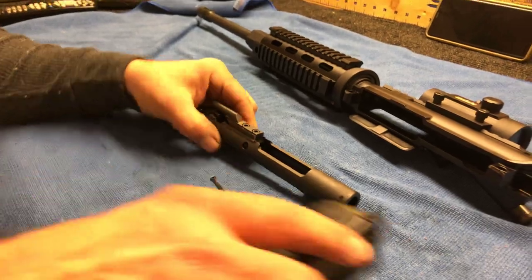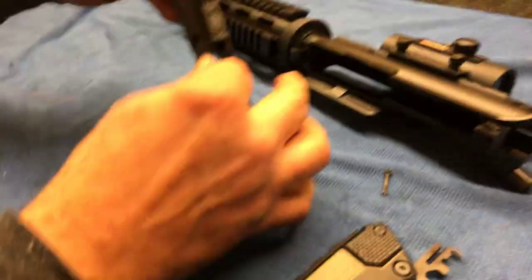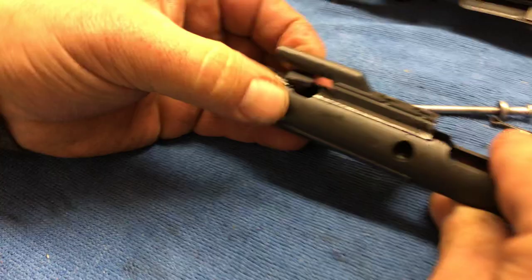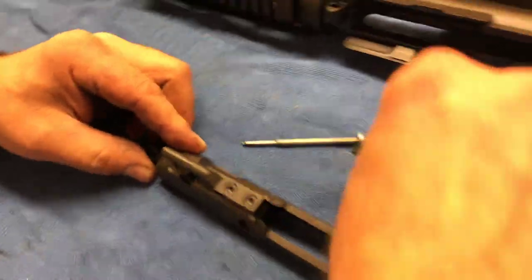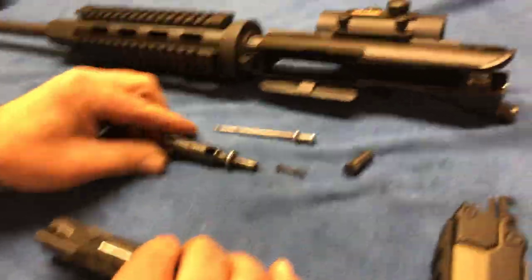This one can be a little troublesome getting back in. Then we're going to drop out our firing pin. We're going to come down here to this area, give this a turn, and then pop it out — it's a little tough to get in there with your fingers. And there it is — the AR-15 is broken down.